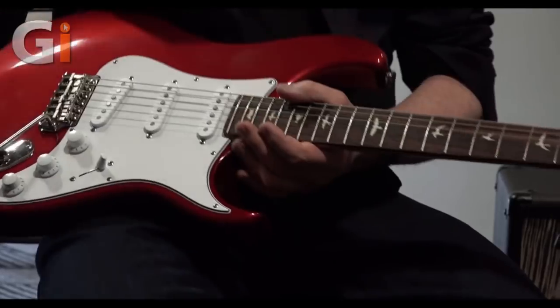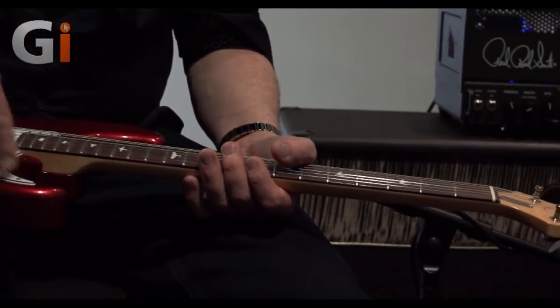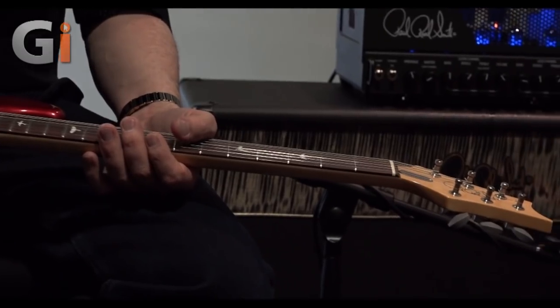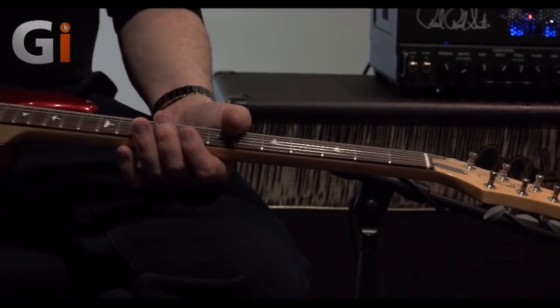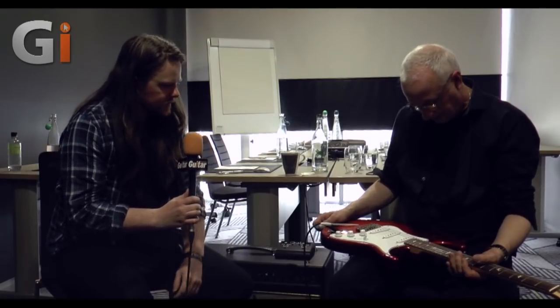There's not a part on this guitar that fits in other guitars, except I think you can buy these screws on our website, and I think these pickups will fit in other guitars — but pretty much none of the rest of it really fits. Obviously everything that's on the guitar is there for a reason.